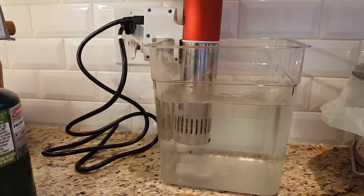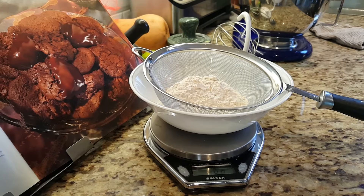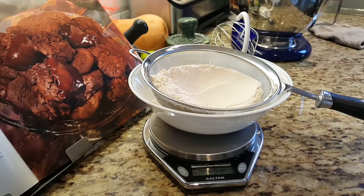Before getting into the cookie making, I'm going to start tempering chocolate with my sous vide machine — immersion circulator — at 115°F to melt the chocolate, and once it's melted bring it back down to 81°F so that the tempering and the crystals form inside of it.